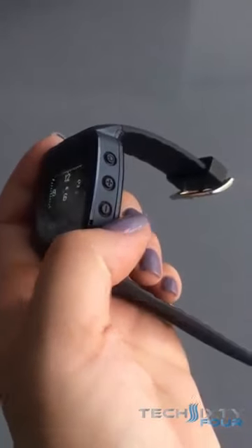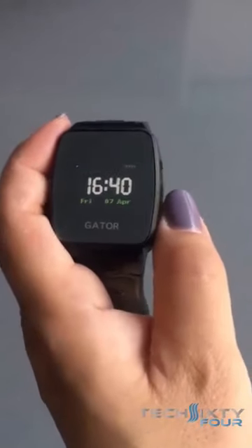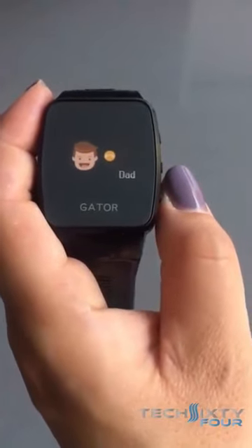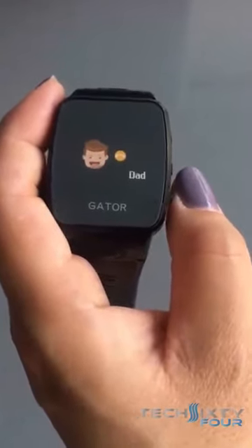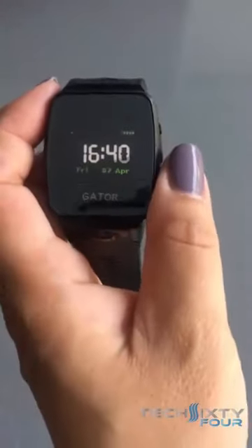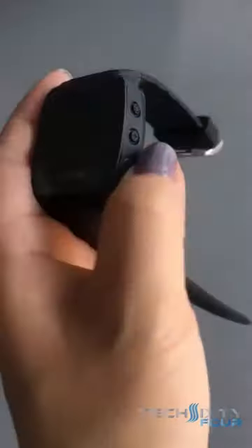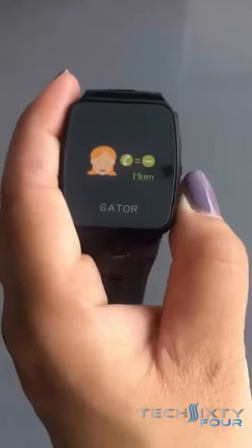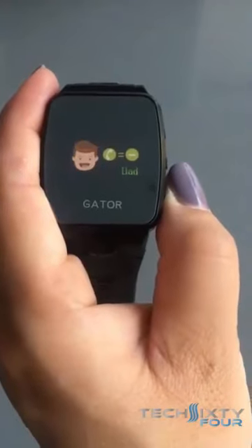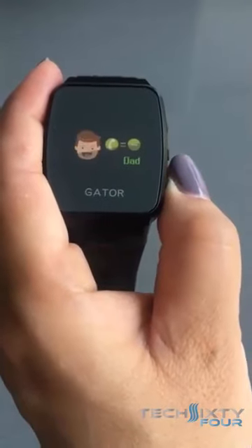Now the minus button. When you long press the minus button, it will call the second number that's listed under the emergency numbers list on the app. When you short press the minus button, this goes through the directory — it goes through the list of emergency contact numbers and all the numbers that are listed under the white list.